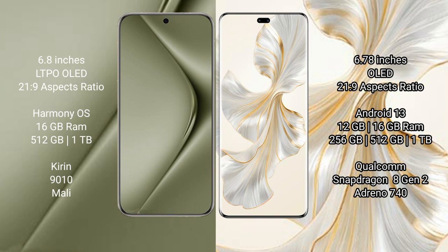Honor 100 Pro comes with 12GB or 16GB RAM and 256GB, 512GB, or 1TB internal storage, powered by the Qualcomm Snapdragon 8 Gen 2 processor and Adreno 740 GPU.